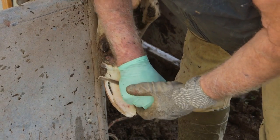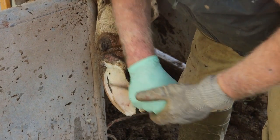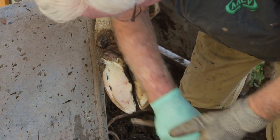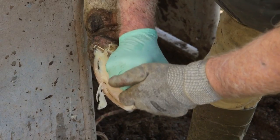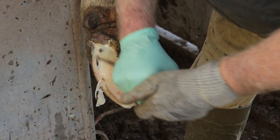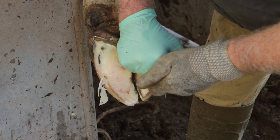To treat white line disease we must stop more gravel entering the damaged white line crack, and we do this by paring away at the side of the entry. Often there is a small abscess at the bottom corner, in which case we can begin paring away from the top and then working down.